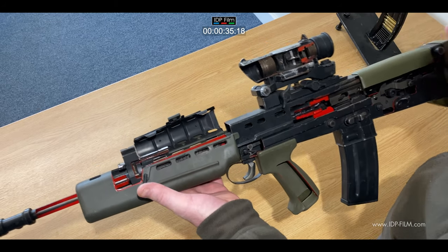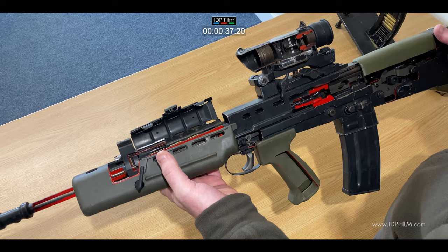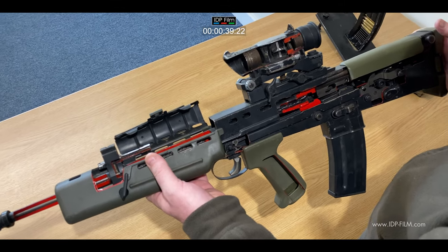It's still in service now, and they actually made an A3 version with a different barrel, which is free floating.